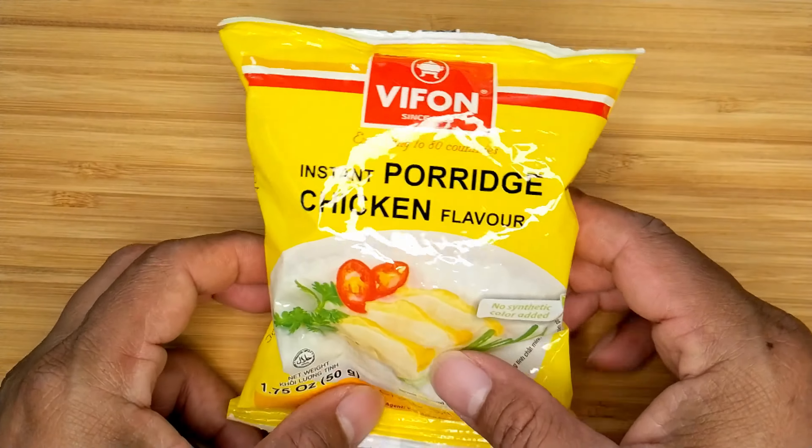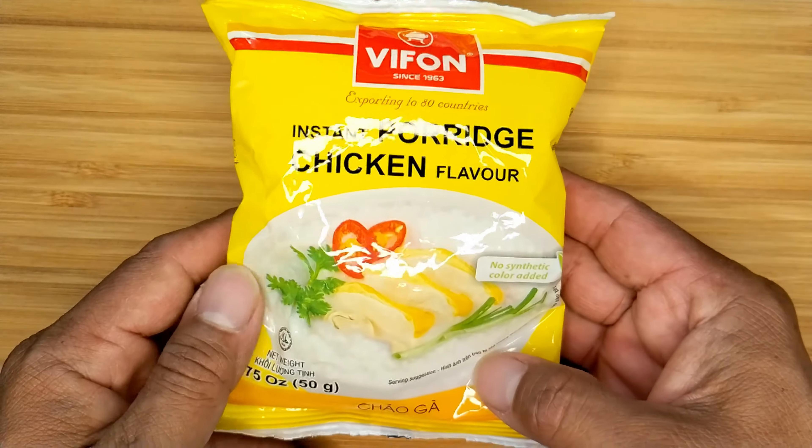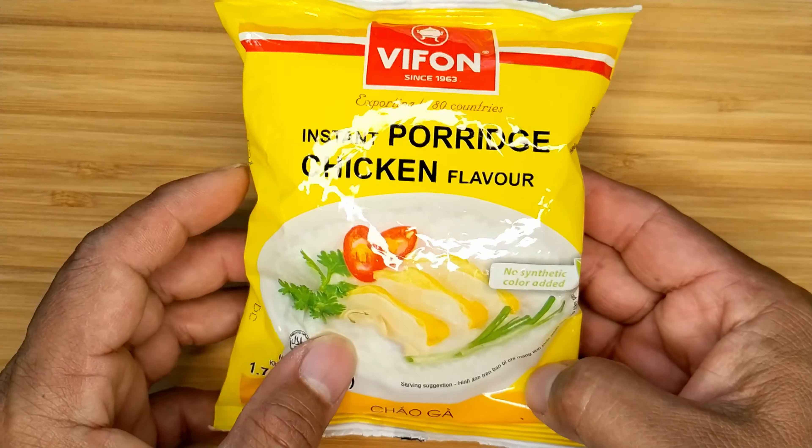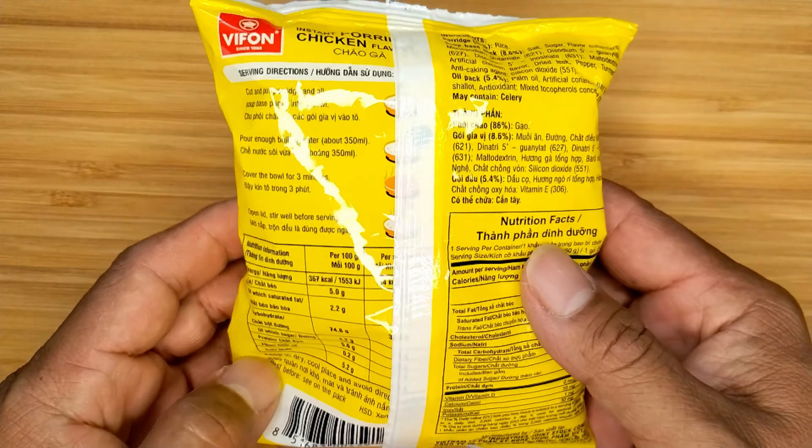Hello everyone and welcome to my instant eat series. This is where you'll find me try different instant food and snacks. Today I'm trying out Vavone instant porridge chicken flavor.